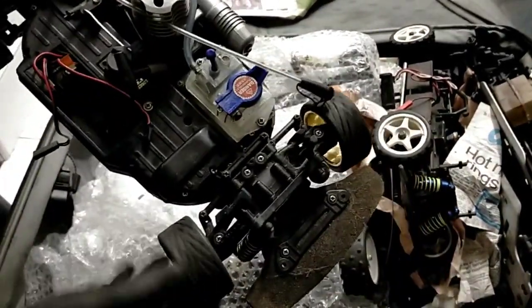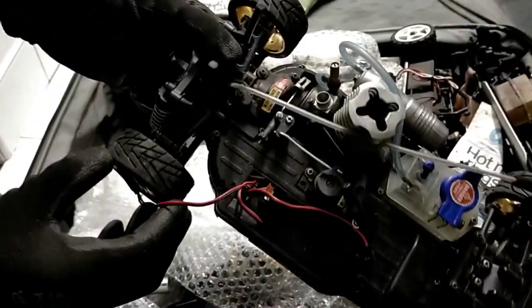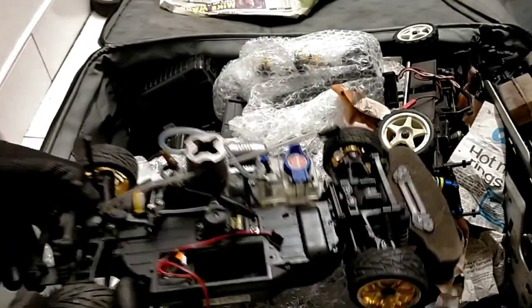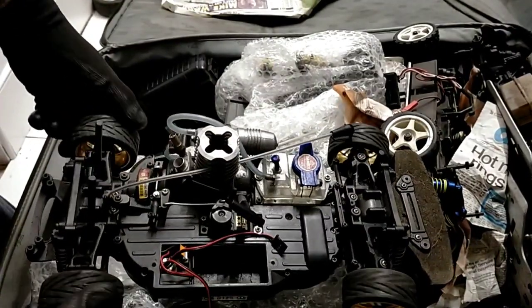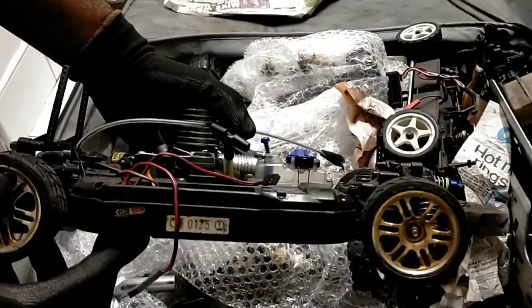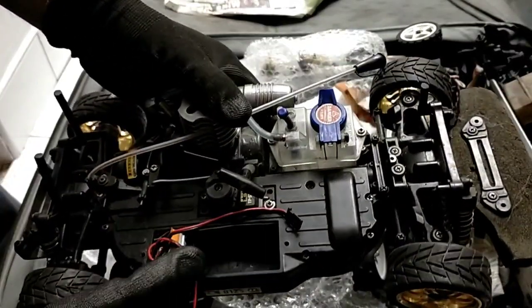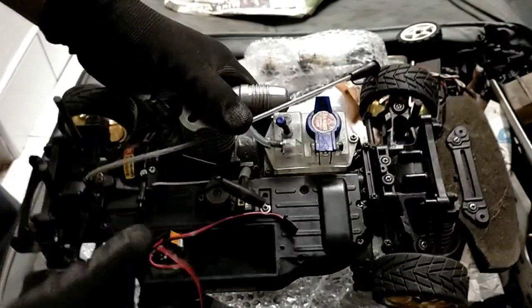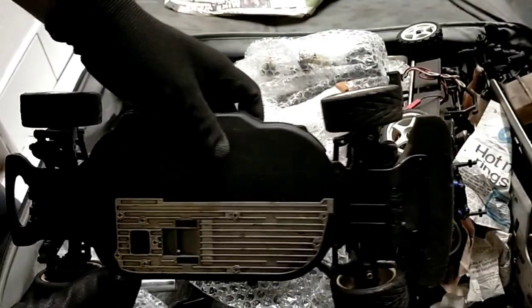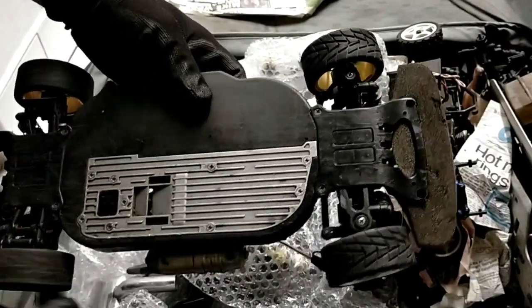Front diff working. Rear diff working. Let's see if the four wheel drive works. Oh yeah. So this looks in pretty good shape. If I can find that radio box cover, the underneath is not too worn out. This will probably fix up pretty well.